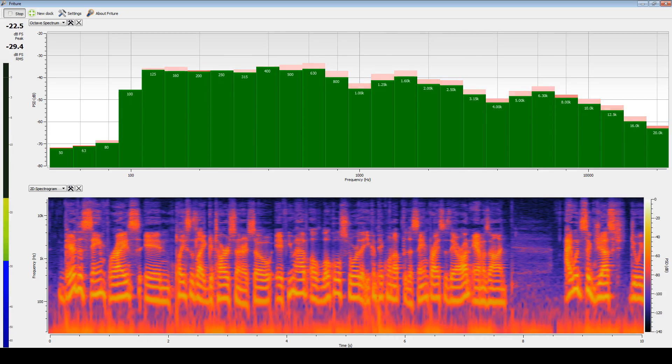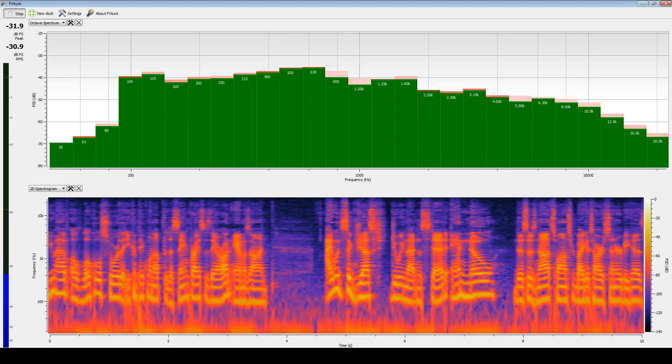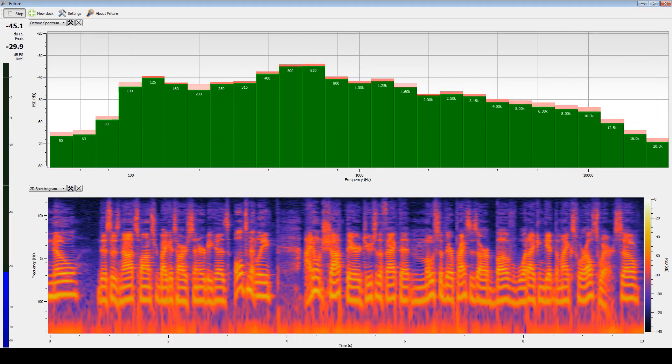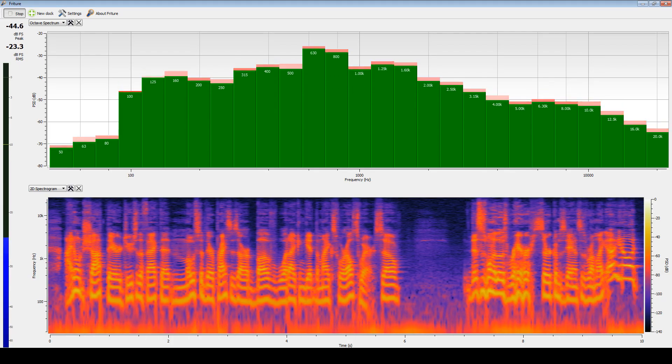This is not sponsored by Guitar Center — ultimately I don't shop there due to the fact that most of their prices are above what I can get the mics for elsewhere. So this is one of those rare circumstances where I'm like, you know what, Guitar Center's not that bad.